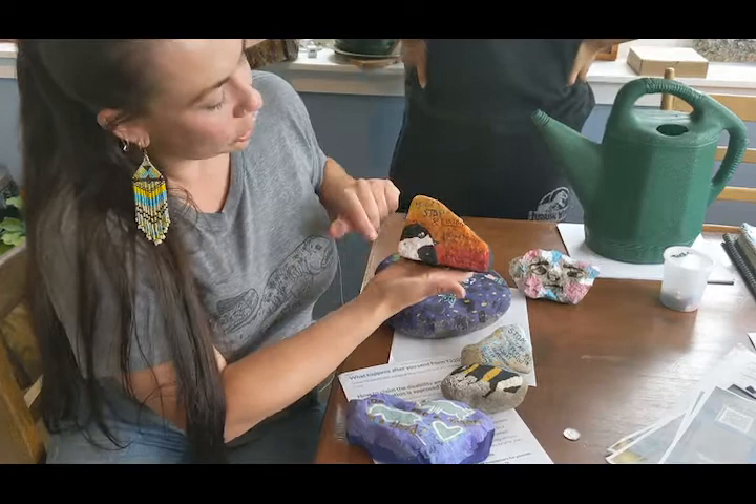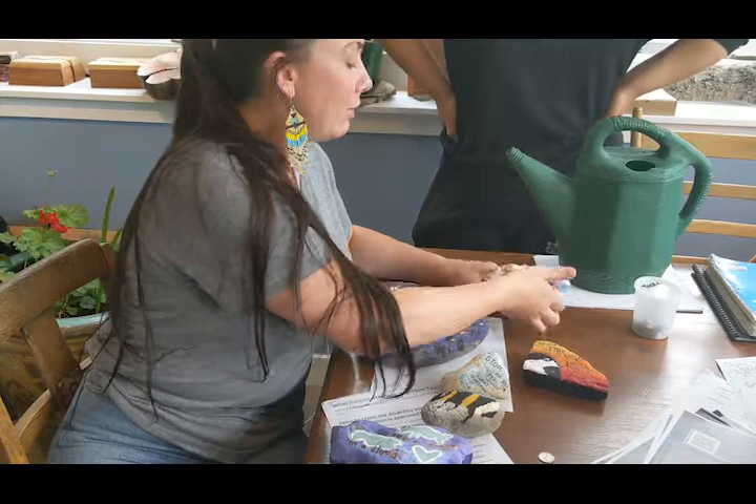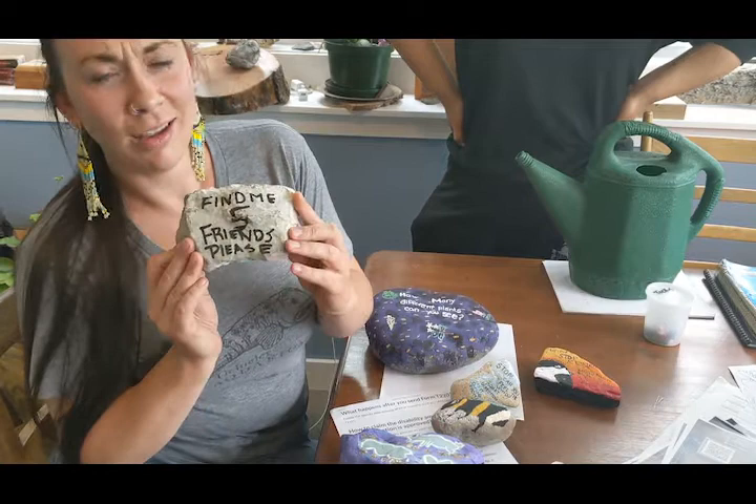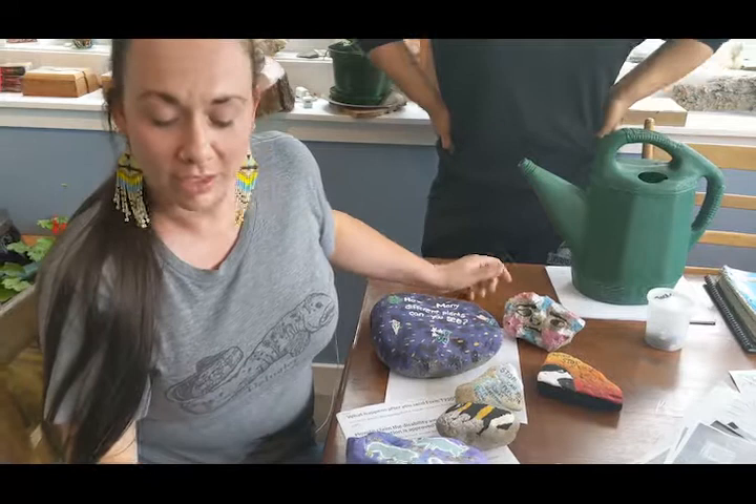Tessa's beautiful rock here — the chickadee — says, 'Stop! Listen! How many birds can you hear? How many can you see?' And my personal favorite: he's lonely. It says, 'Pick me up! Help me find five friends!' So you can paint whatever you want on your rock and write a nice message. You can give someone directions — whatever you think of.